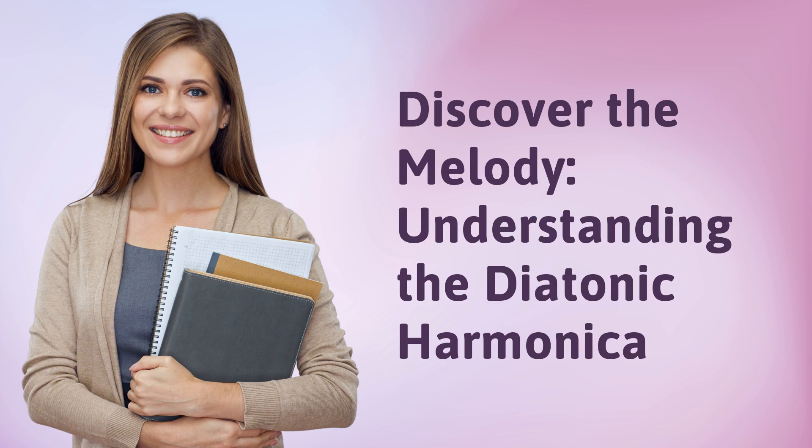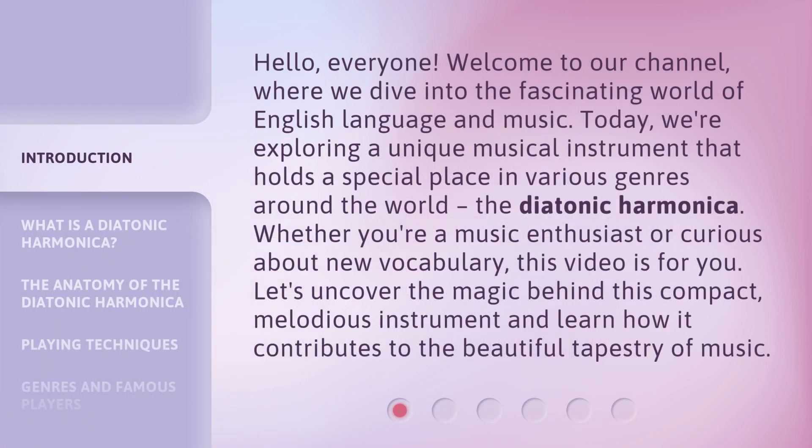Discover the Melody: Understanding the Diatonic Harmonica. Hello everyone, welcome to our channel, where we dive into the fascinating world of English language and music. Today, we're exploring a unique musical instrument that holds a special place in various genres around the world, the Diatonic Harmonica.